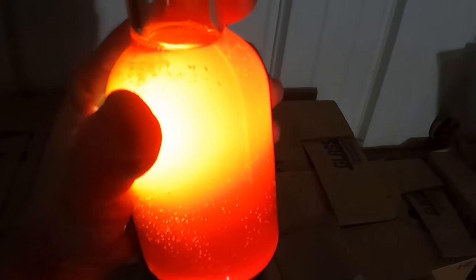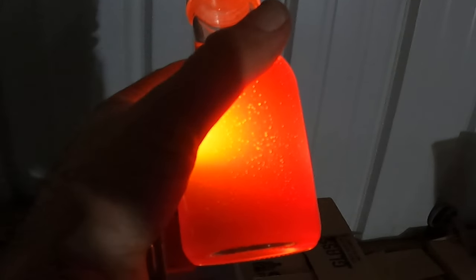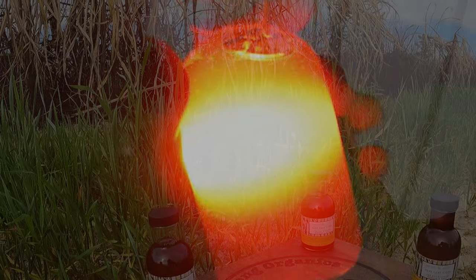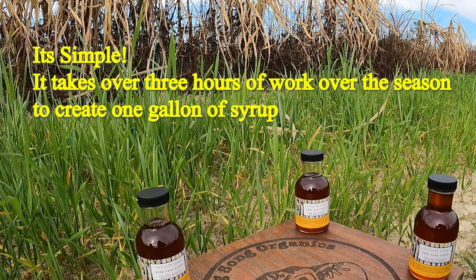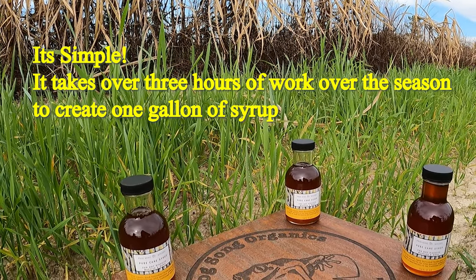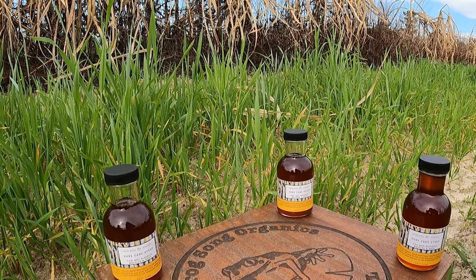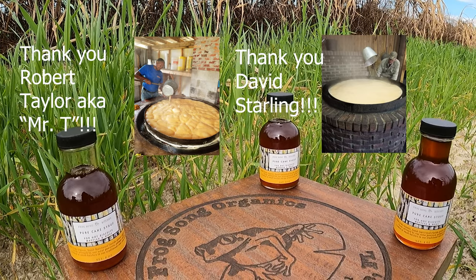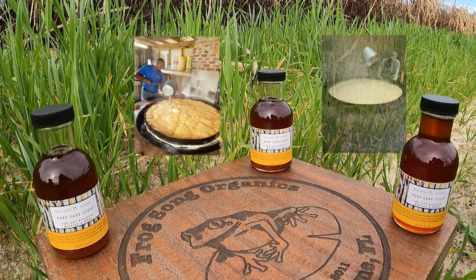With our process, our syrup can be good for many years before you open it. Once opened, we recommend keeping it in the refrigerator and trying to keep that bottle clean to prevent contamination with mold or yeast. Thank you for joining us today to watch our process of how our sugarcane syrup is made. I'd like to thank the teachers who showed me the process of making this beautiful syrup out of such an incredible crop as the sugarcane plant.